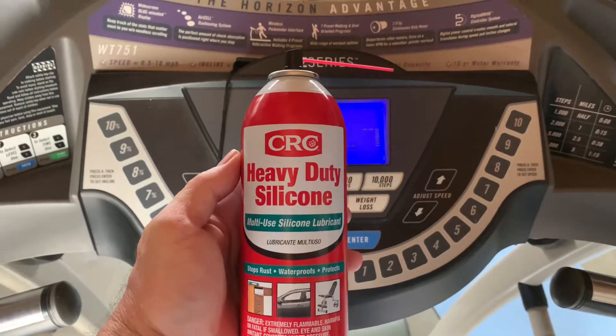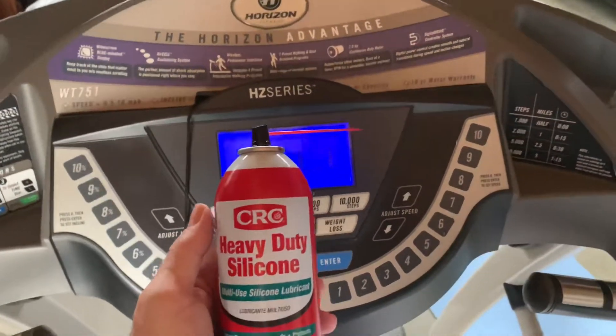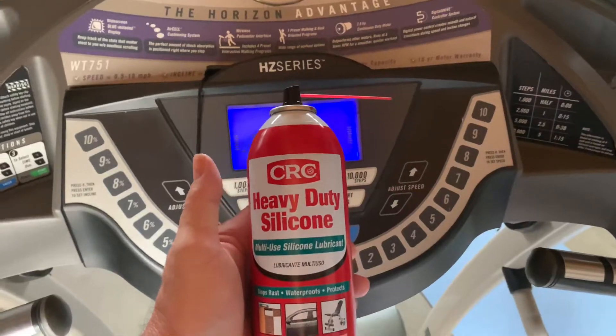First you're going to want to use heavy duty silicone spray. You can get this bottle — I picked it up at Walmart for less than $3 or around $3.